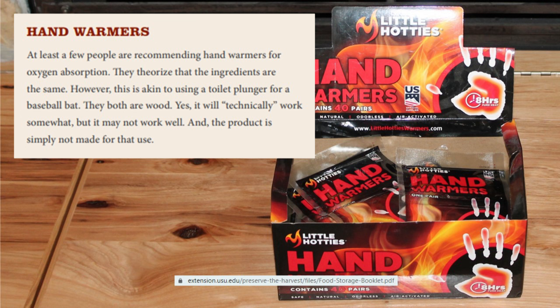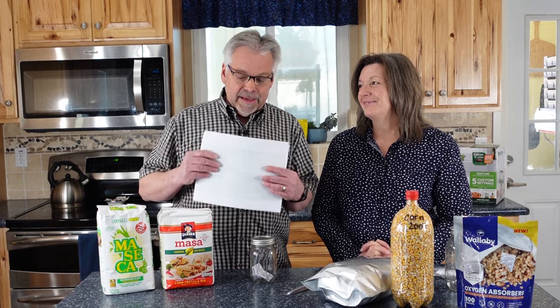The last method not recommended is hand warmers for oxygen absorption. Some people theorize the ingredients are the same as oxygen absorbers — however, this is akin to using a toilet plunger as a baseball bat. They're both wood, they'll technically work somewhat, but the product is simply not made for that use. These methods are all out there, but they're not effective, not proven, and I wouldn't use them.